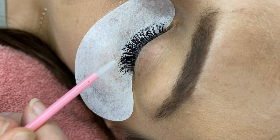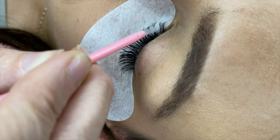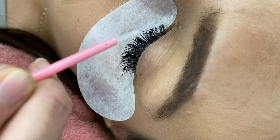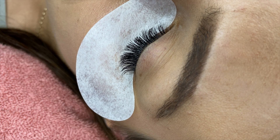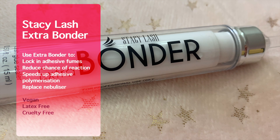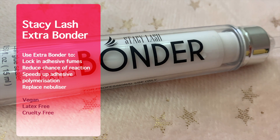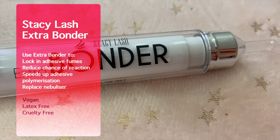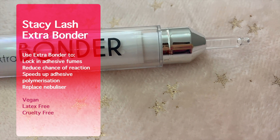The Extra Bonder will help prevent shock polymerization — that's when the glue hasn't cured and you use some mist or they get water on their lashes and you see blooming, which is a white look on the lashes from the adhesive reaction. What this does is lock in the fumes and reduce the chances of allergic reactions. It speeds up the glue polymerization with no shock curing. The Bonder is completely vegan, latex free, and cruelty free, and it can be used together with all your lash extension supplies — they claim it's better than using a lash nebulizer.